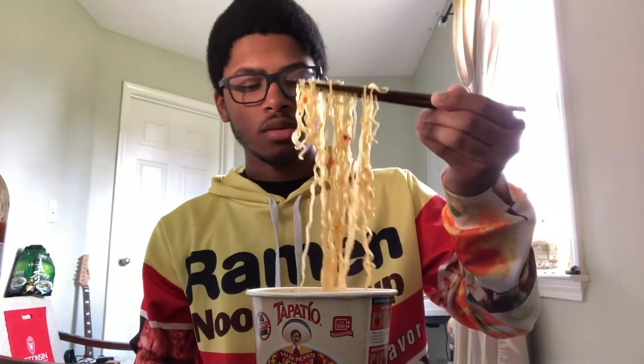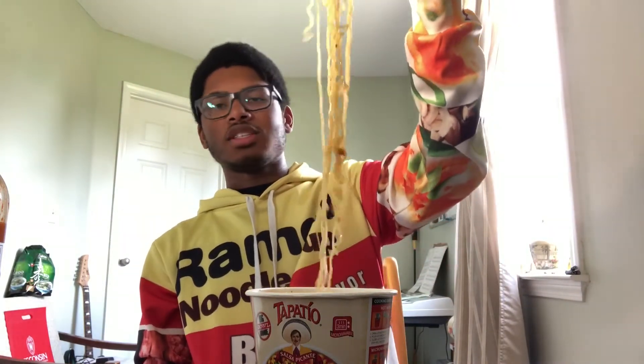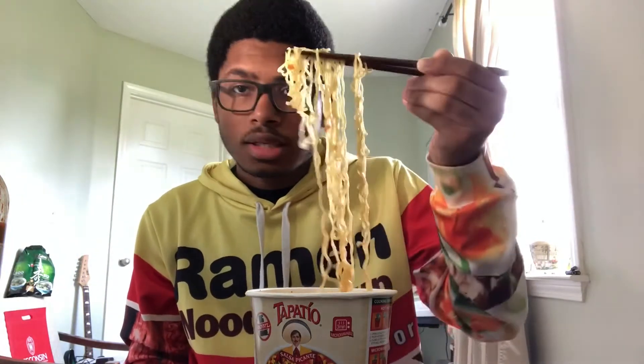Okay, I've got the noodles cooked up. They look just like the other ones. We're just looking for the shrimp flavor, honestly. So without further ado, let's get into it.